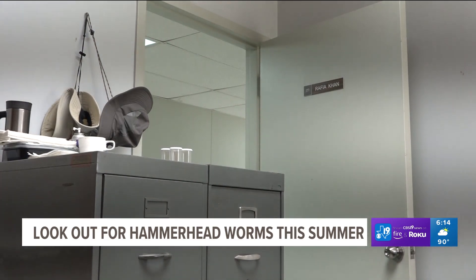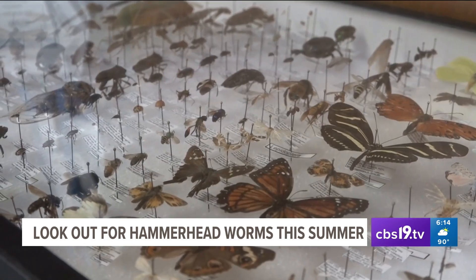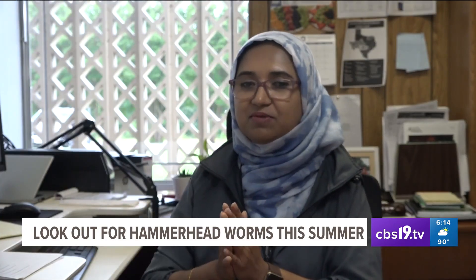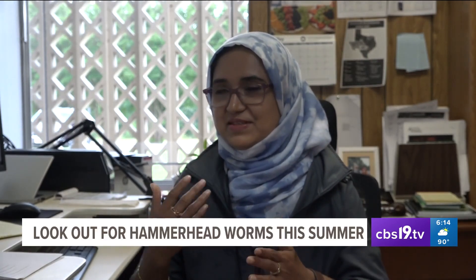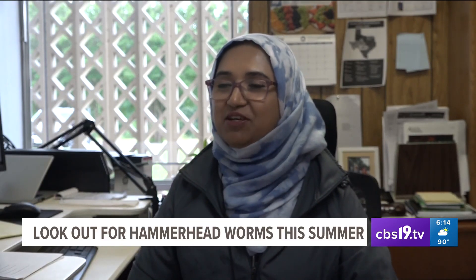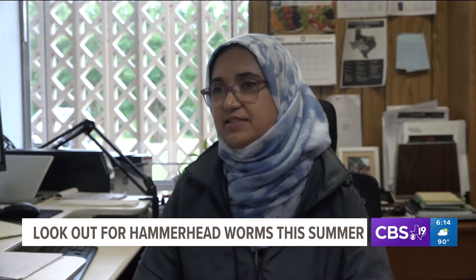Khan says the best thing to do if you encounter one of these worms is to put it in a closed container with salt or vinegar, and refrain from cutting it in half. "If you are cutting them, you are thinking you are making it dead, but it's not — you are making it two, because from the cutting point they can make a new head within 10 days."